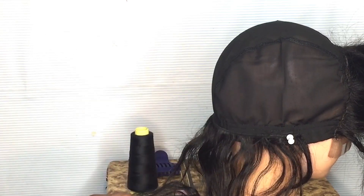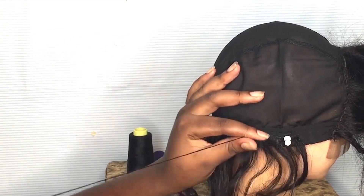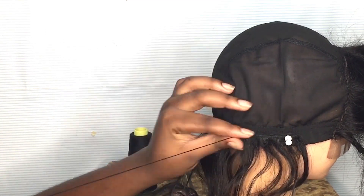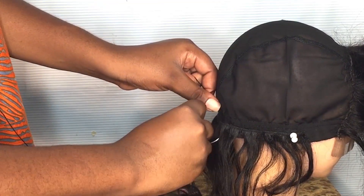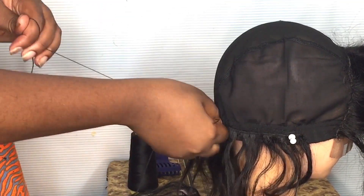To sew this wig, you're just going to do one under, wrap it around two times, and then bring the needle off so that it locks down in place. I'm just going to keep doing that all over.